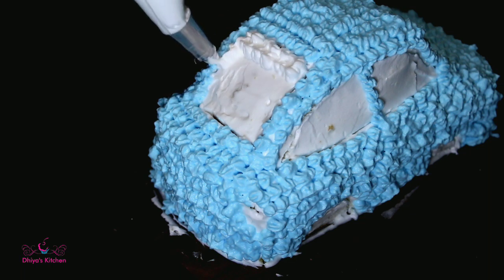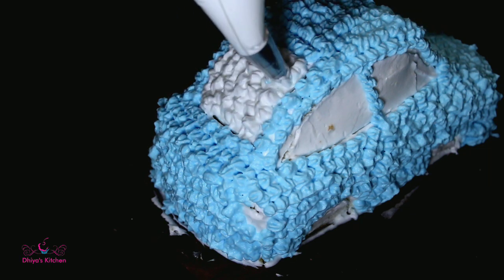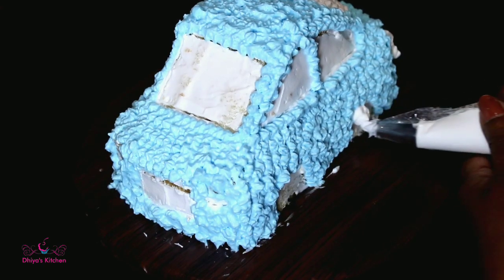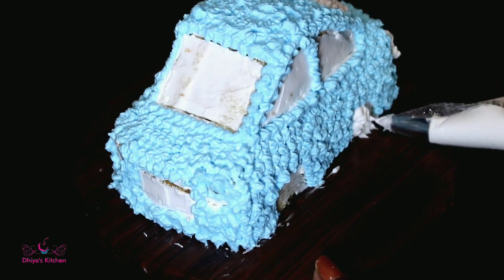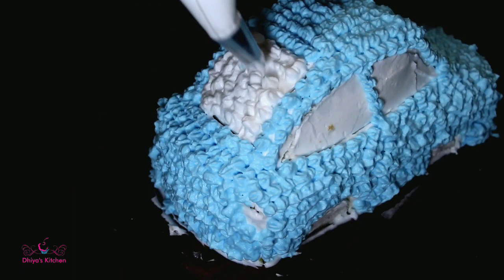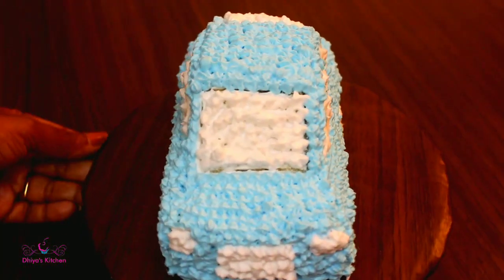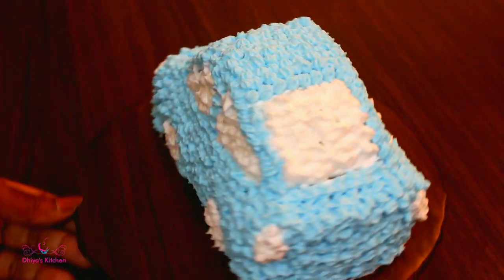Let's add blue and white color to the details. Let's add white color to the wheel. Let's add chocolate biscuits for the wheels.